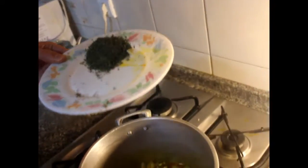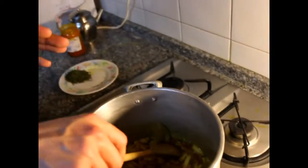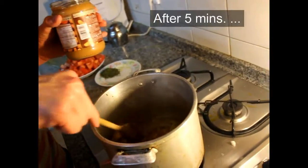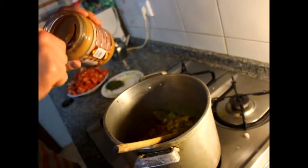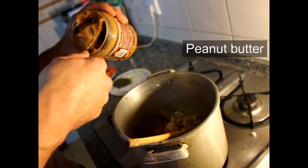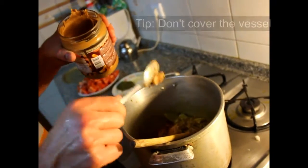When you use fresh parsley, put it at the end — you don't need to cook it. Since ours is dry, we'll add it a little later. You can also add nutmeg or other spices. Once the onions are soft, we turn it to a slow flame, because now comes the most important part — adding the peanut butter. Because of its strong smell, we won't cover the pot.